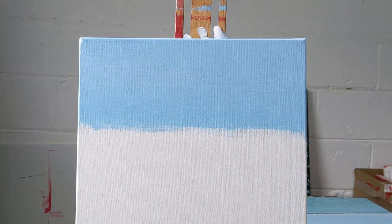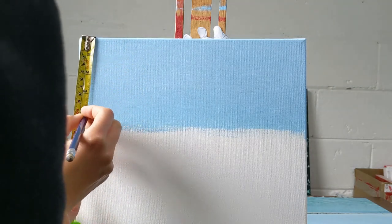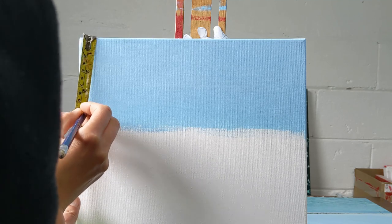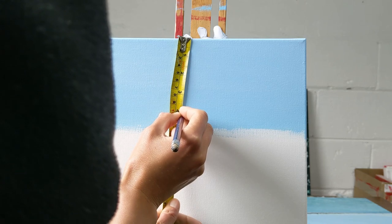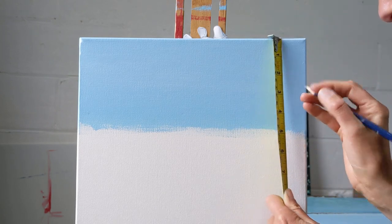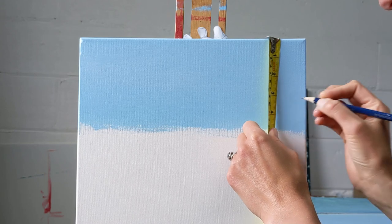The first thing you do to get a straight horizon line is measure from the top of the canvas down and mark with a pencil. It doesn't matter whether you use inches or centimetres, because you're just looking for the lines to be there — in the middle as well.